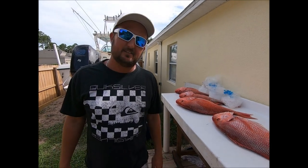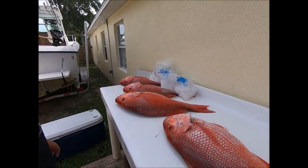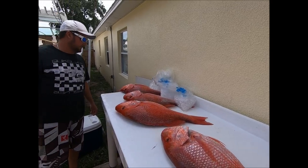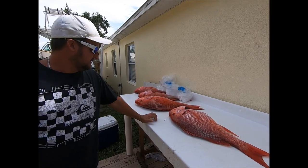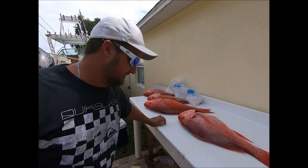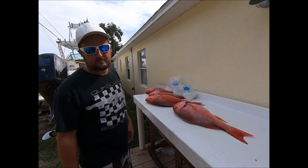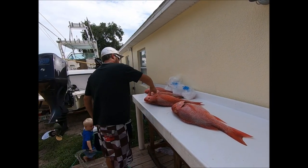Hey guys, second day of snapper season 2019. We've been doing pretty good every day so far. Thermoclines came in and we ended up having to dive for the last fish. I thought the thermocline would have pushed them up in the water column, but they were actually down on the bottom — it was about 52 to 57 degrees — but it paid off and we got some nice ones.